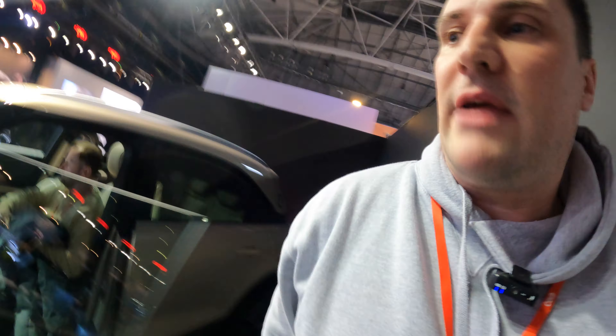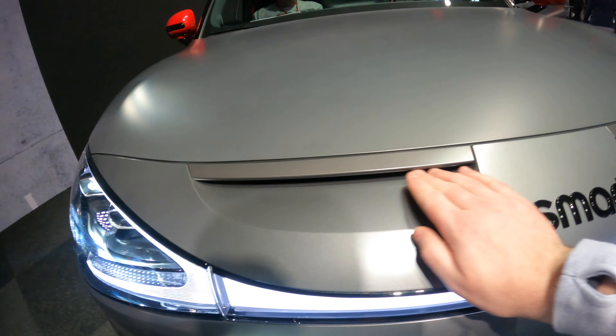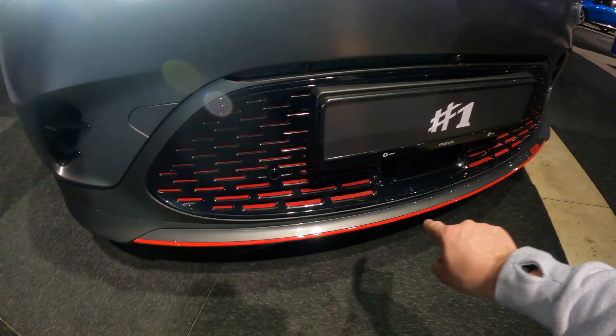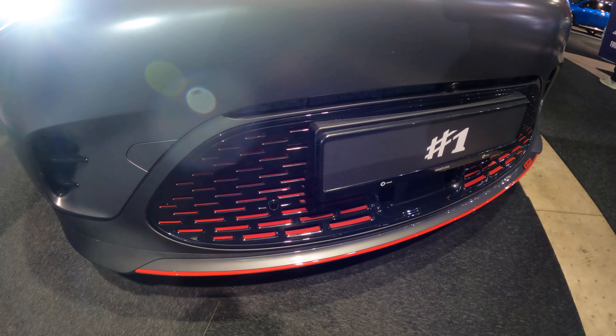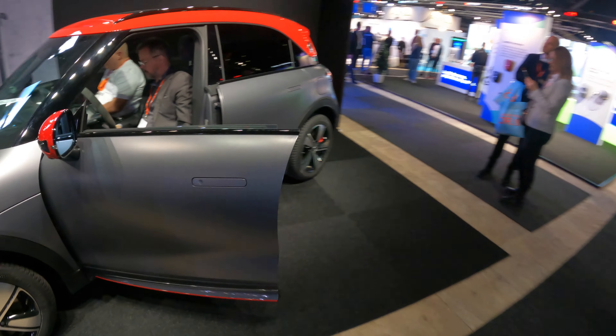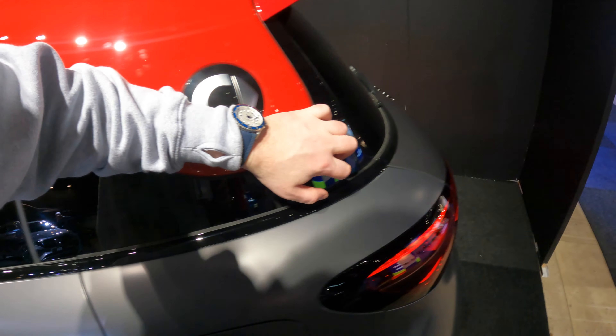So we've got the regular one there with those aero wheels, and then the Brabus edition over here, which is a bit more aggressive on the front with this grille. Lights are similar but you have that red accent and the gloss black with red, with the sensors again. Matte gray, frameless doors on both, and you've got that red floating roof with the black brake.